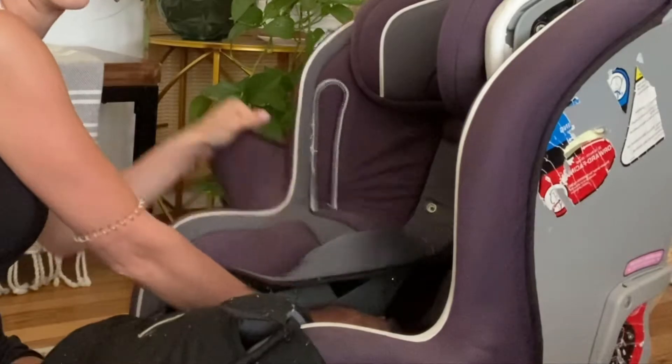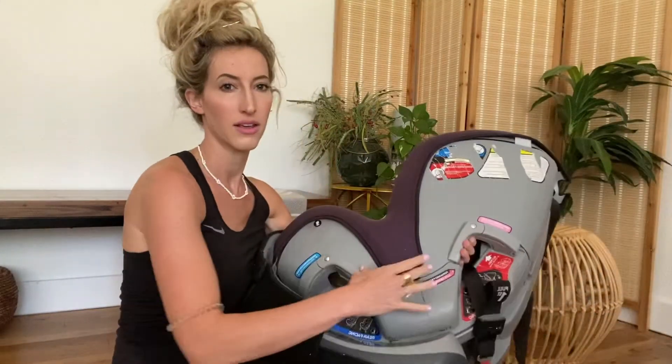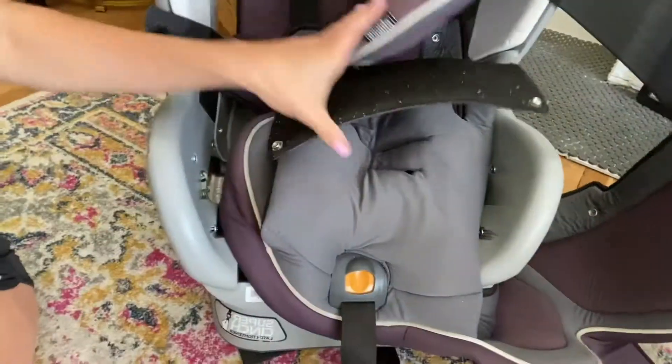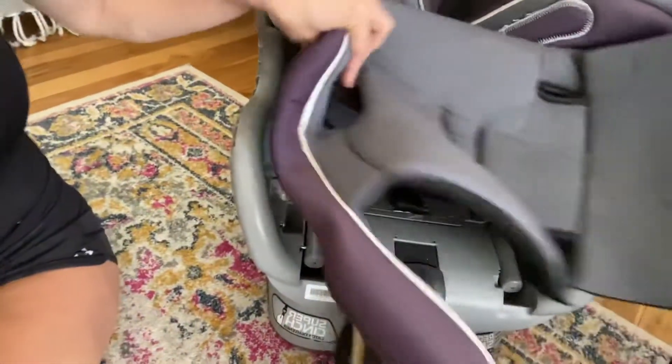And from the other side, you pull it out. You just pull it out. So this kind of just pulls up off of it. So I pulled everything off and then this is just kind of wedged around it.